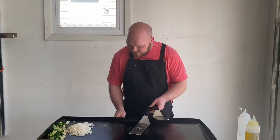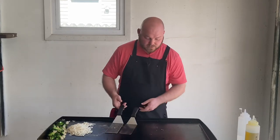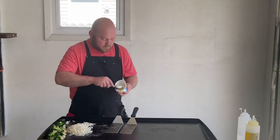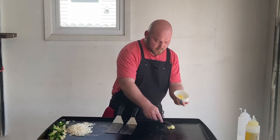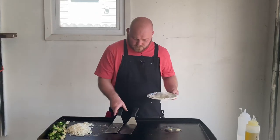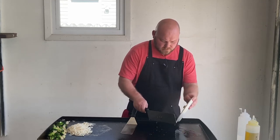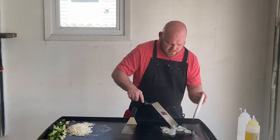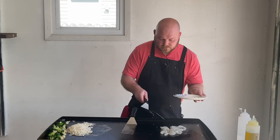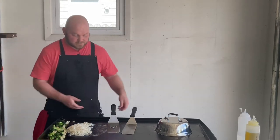I'm gonna turn this one off now, so I got these two on low. We're gonna put some clarified butter down and get these shrimp going right here. I'm just gonna mix that up a little bit and get it spread around. You want them all to be touching the Blackstone so they cook fully. Let's get them covered — they're only gonna take a couple minutes to cook up so we'll be good.